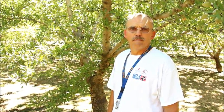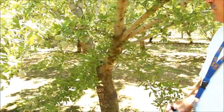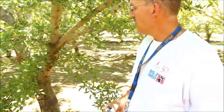We are in an almond orchard in the northern Sacramento Valley in Tehama County, and we are here today to talk about how to take midday stem water potential measurements in almond for irrigation management. So to start with, to take the measurement, the first question is to select a representative leaf.